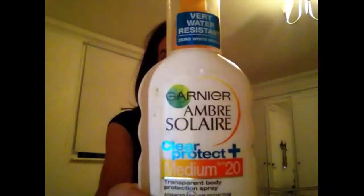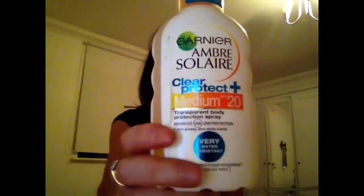The next summer essential is suntan lotion — always important to wear. My favorite brand is Ambre Solaire. I've got SPF 20, because I think it's important to protect your skin from the sun and you don't want to burn.